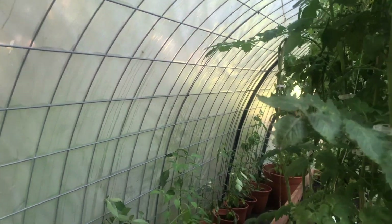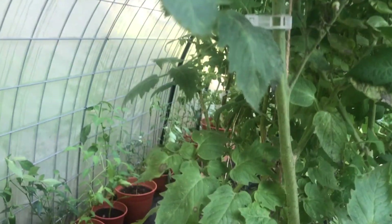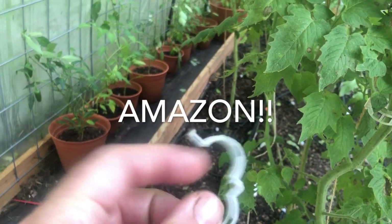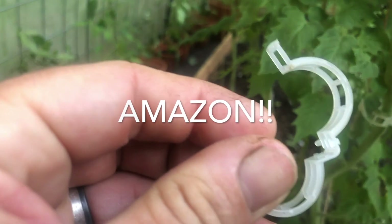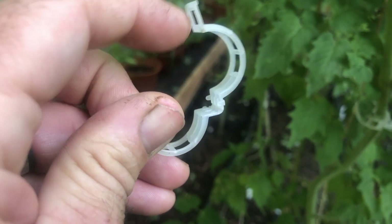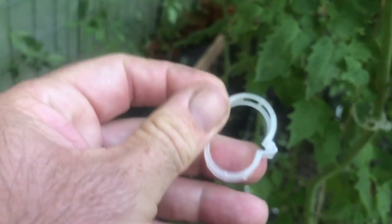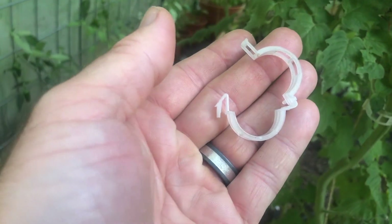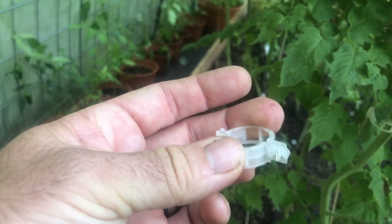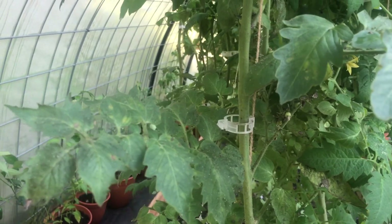They call them tomato clips — here's one being utilized. This little nodule is where you put your twine, and then they just clip around the stem of the plant. You can get them on Amazon. These are awesome — they're inexpensive, they're reusable, and I haven't had one break. There are various brands out there but these things are just great. That's what I've used all over the greenhouse to hold up our tomato plants.